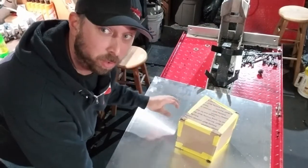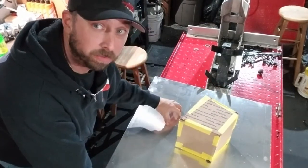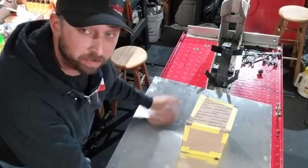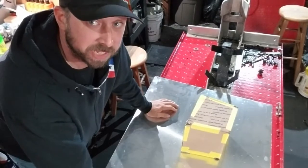For now, we'll get going on just marking out — this eighth-inch aluminum — marking out the shapes and everything, getting everything cut out and kind of finished up to size.